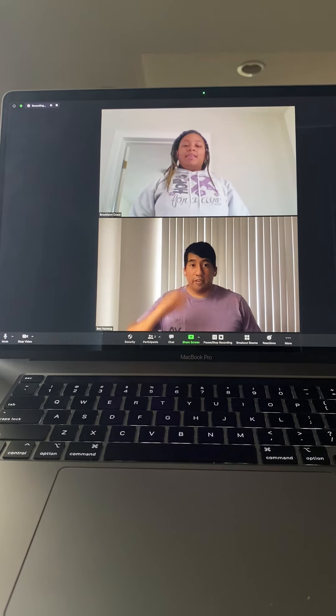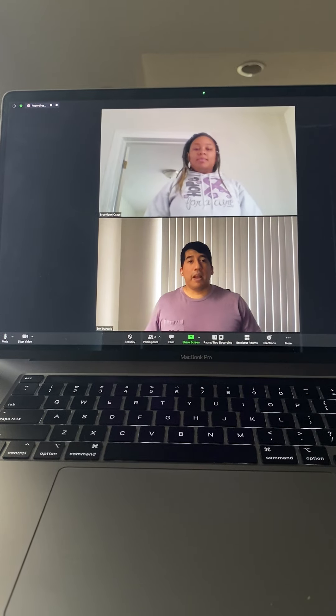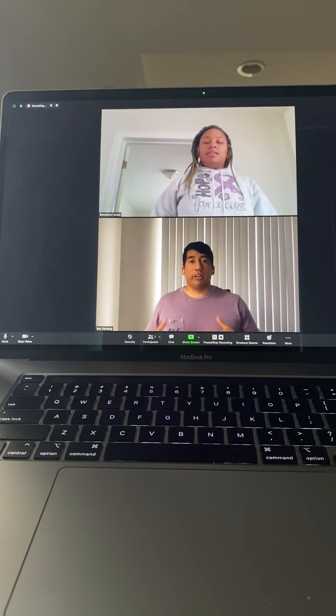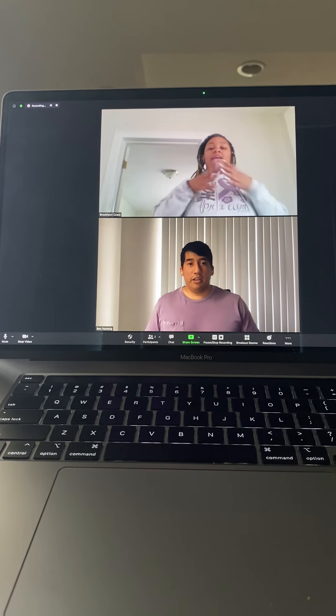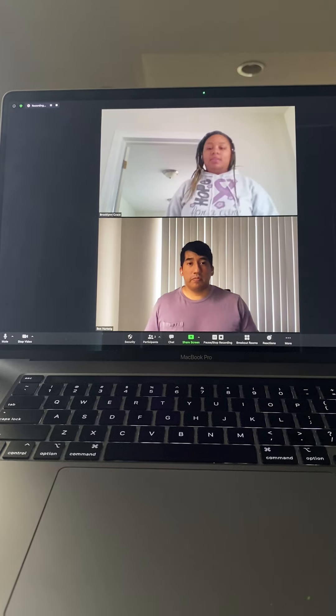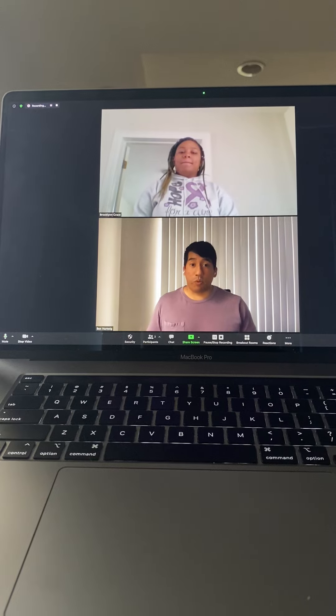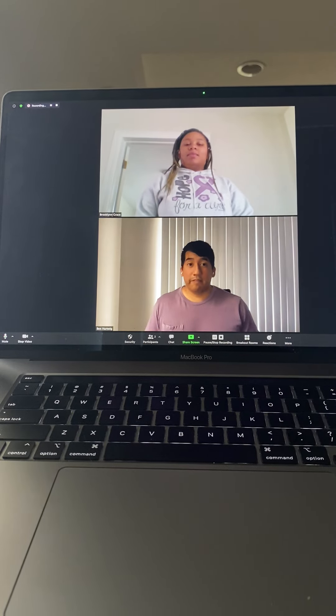Great! Your shoulders look really relaxed. How does your chest feel now — do you feel a little more relaxed but still lifted? Good! I hope you're able to do that the next time you have a lesson, or you're performing, or singing in choir, or anything.